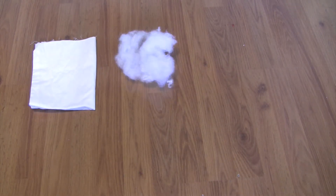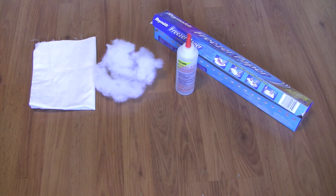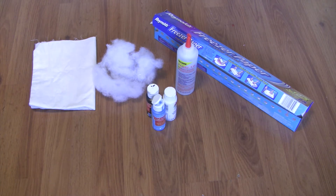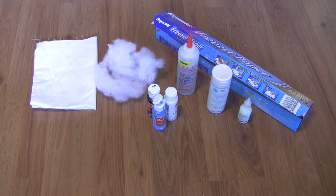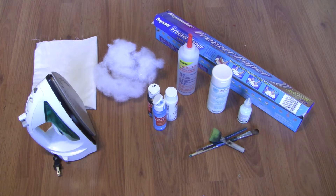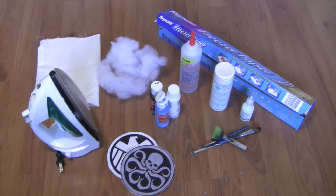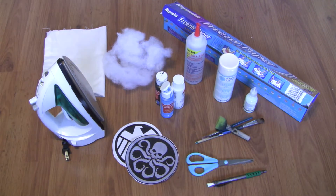You are going to need fabric, stuffing, or you can just use a pillow, freezer paper, fabric glue, paints, fabric medium, glow-in-the-dark fabric paint, sponge brush and paint brushes, an iron, a Hydra and Shield logo of the same size, and scissors, pencil, and exacto knife.